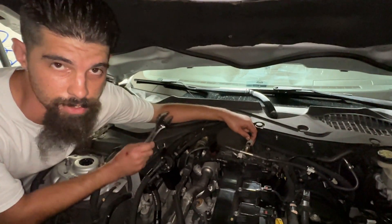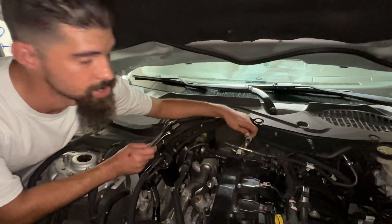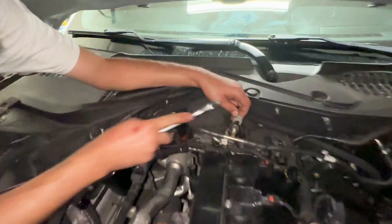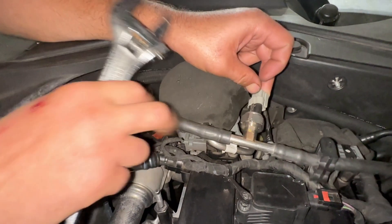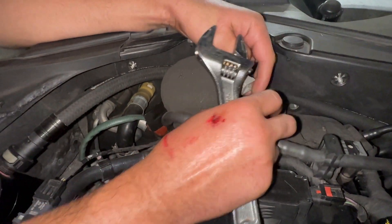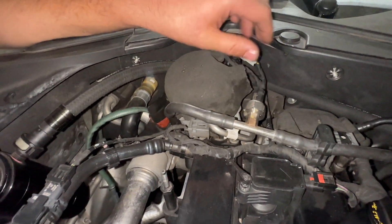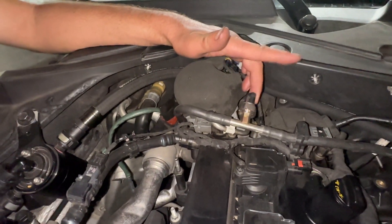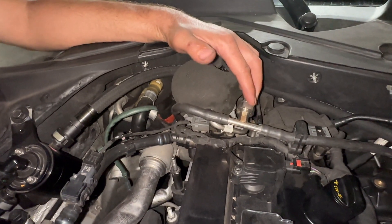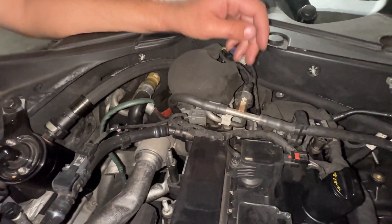We're moving towards the fuel pressure — we've got to release it. It's always a good idea. What you're going to do is take off this tab right here; there's a push button on this side. You're going to pull it in and pull it out — just that simple. Now if you haven't replaced this sensor, it would be a good time to do that, because this is what makes the EcoBoost go boom. Make sure you replace that.